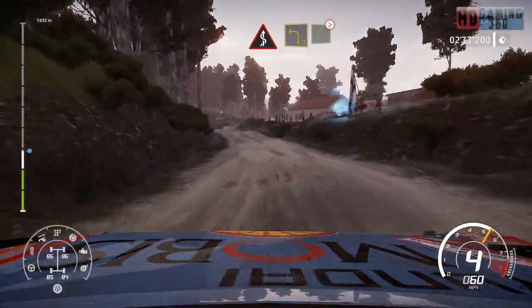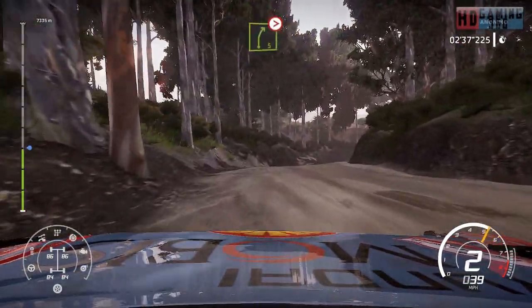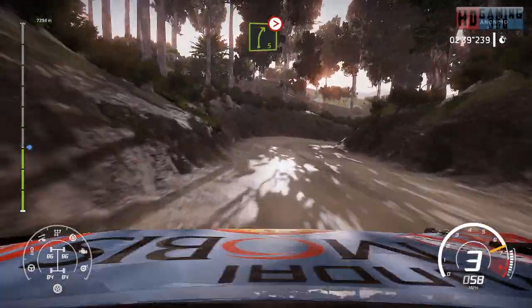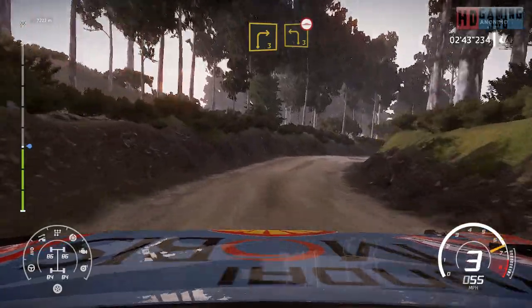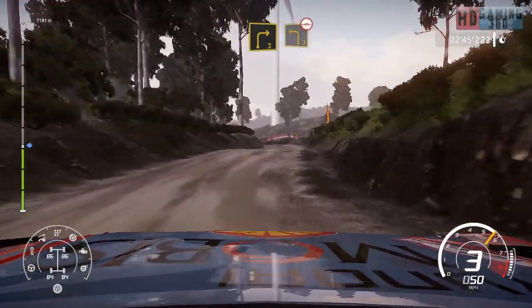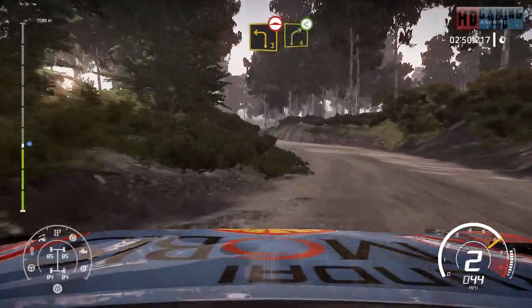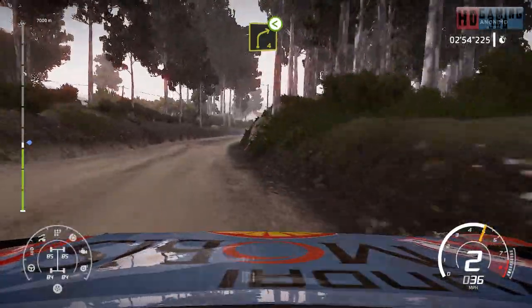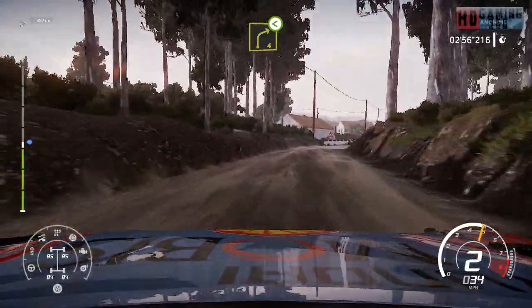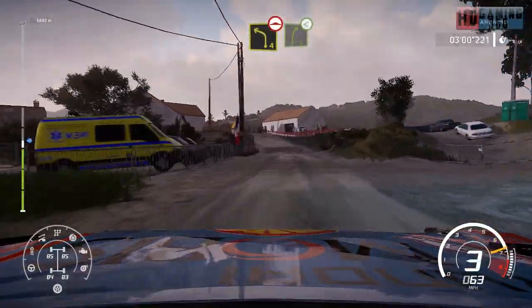And left 4, long, open. Into right 4, long, open. And left 4, over bump, into right 5, long uphill.